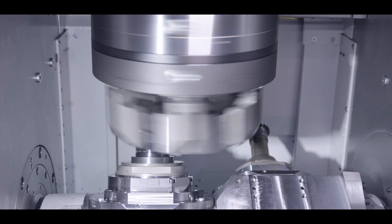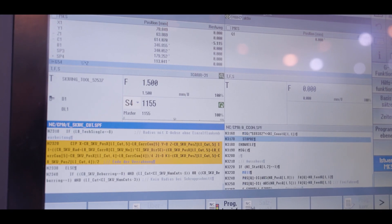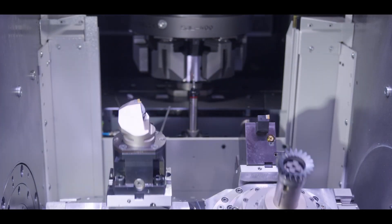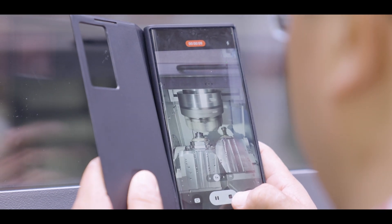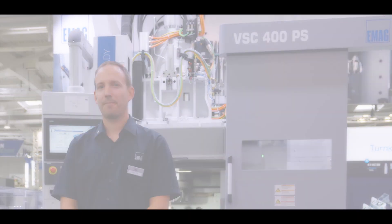The intuitive user interface of the skiving machine makes the operator's work much easier, because by entering the process parameters, tool data, and cutting values, the machine calculates the complete machining program for the power skiving process.